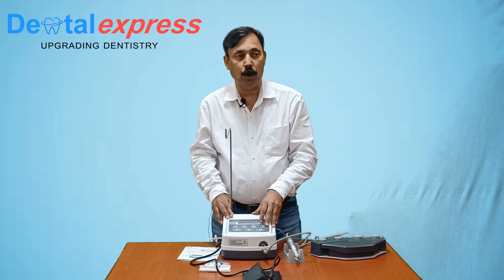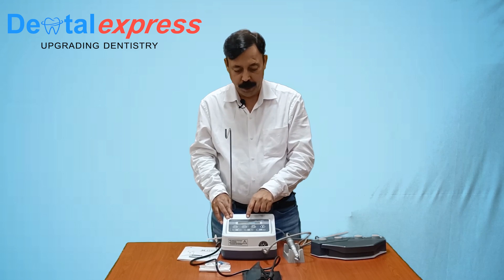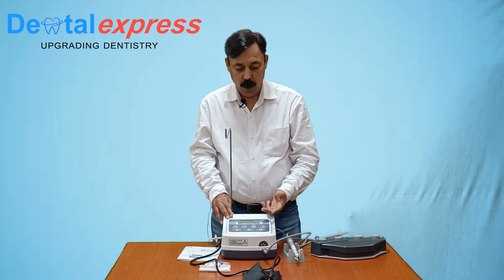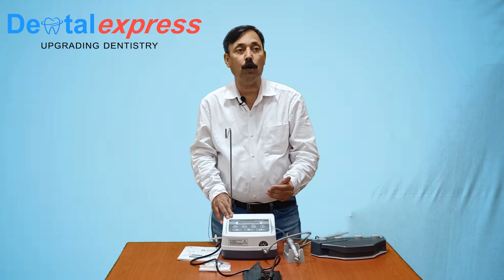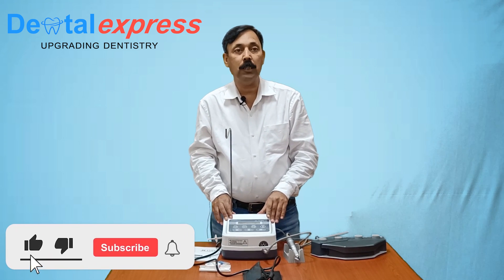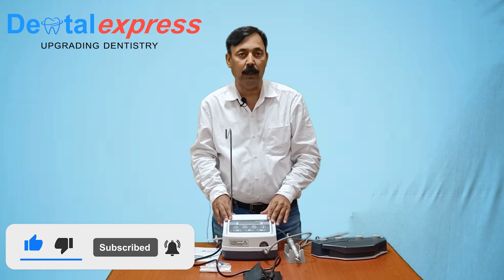The program in this Physio is customizable. You can customize each program by changing the gear ratio, by changing the speed, by changing the torque, by changing the power reverse, and of course the volume of water. When I talk about the gear ratio, that means we have the option to use as many as 8 different gears with this.